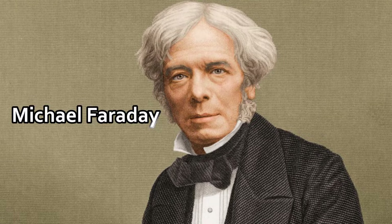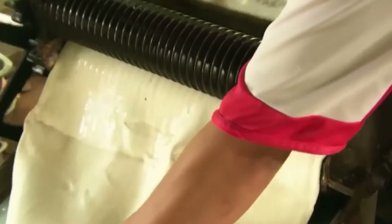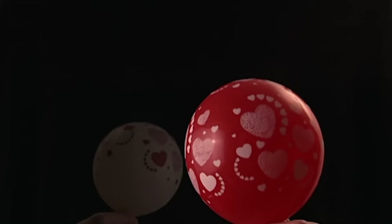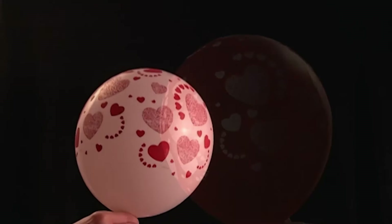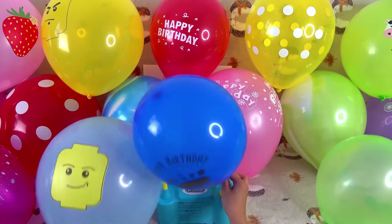In the 19th century, someone finally came up with rubber balloons, and those were eventually replaced too with latex, since latex is incredibly elastic and can stretch up to seven to eight times its size. There was merit to using it as a material. Now, the balloon industry is valued at 300 million US dollars. But how are they made?